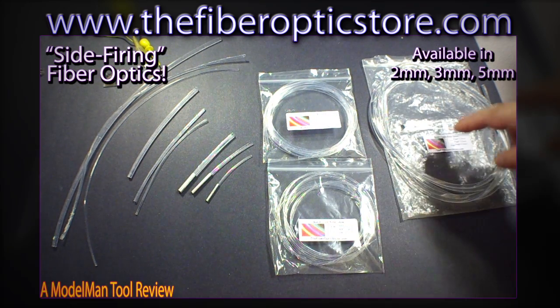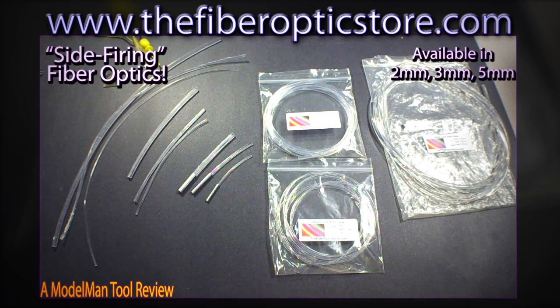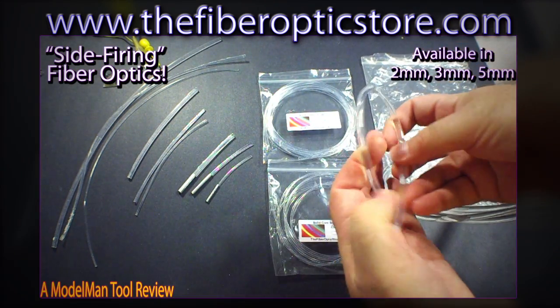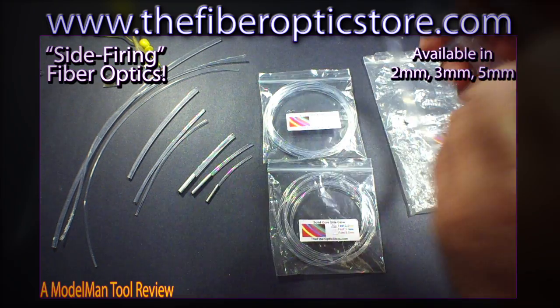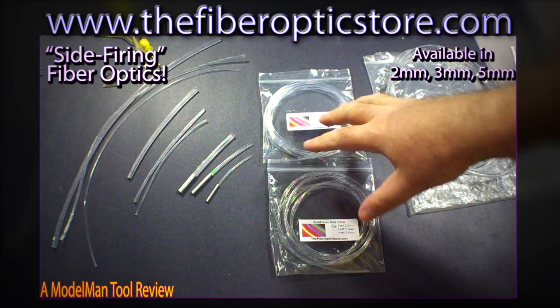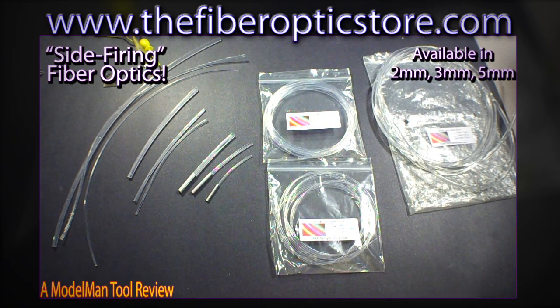It comes in 2, 3, and 5 millimeter. When I saw those numbers I was kind of surprised because regular fiber optic at 2 and 3 millimeter is very difficult to bend. However, this stuff — you can get fairly good angles out of it overall. This is the 5 millimeter here. The 2 and 3 millimeter tend to splay out all over the place when I take them out of the bag, so I'll probably just be using the 5 millimeter.